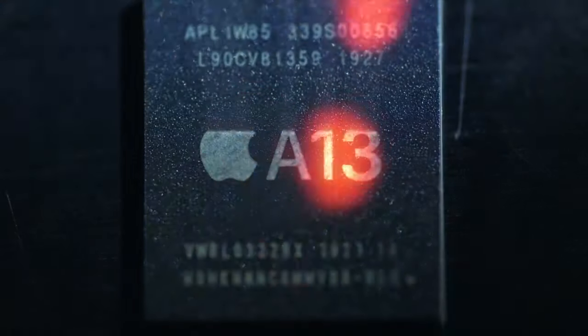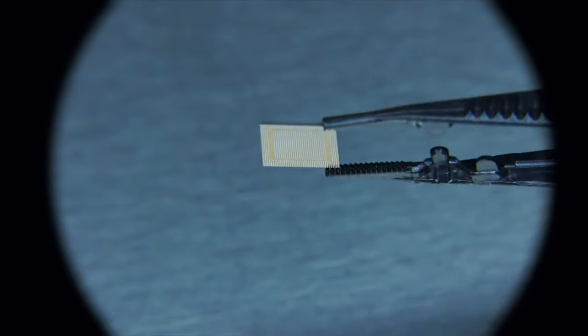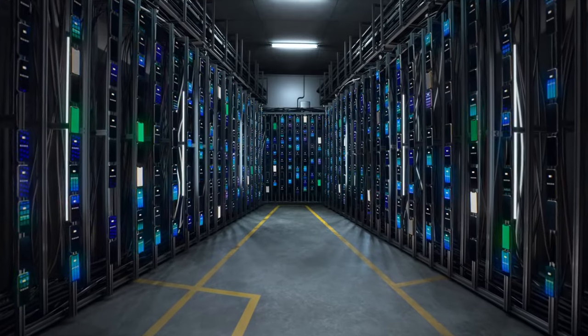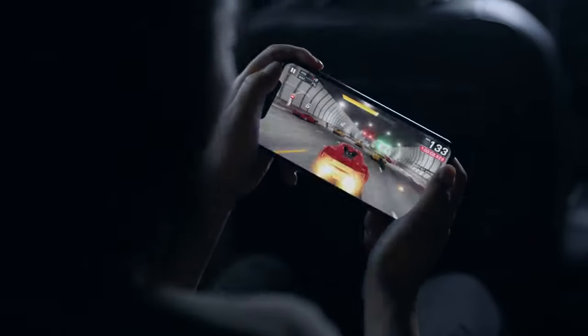The Apple in-house designed A13 Bionic chip is the fastest ARM chip in the entire world, until the next iPhone of course. It's still pretty good if you want it — it's just that we already have faster chips being made in our factories right now.